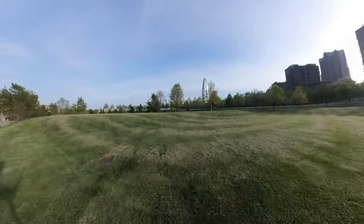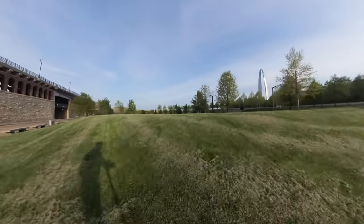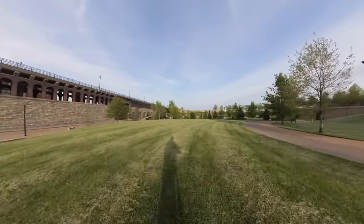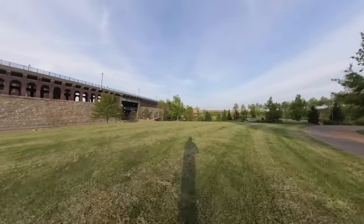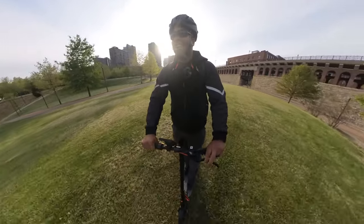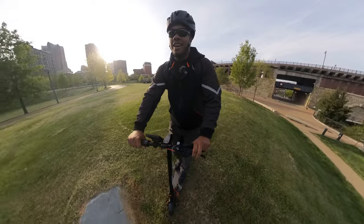Let's go off in the grass — I said it doesn't have suspension, but let's see how it does. It's not bad; these motors allowed me to get up that hill with no problems. It's actually not as bad as I thought.